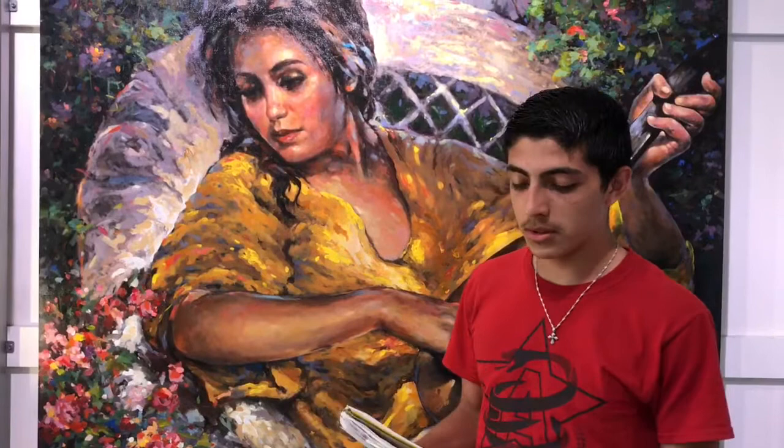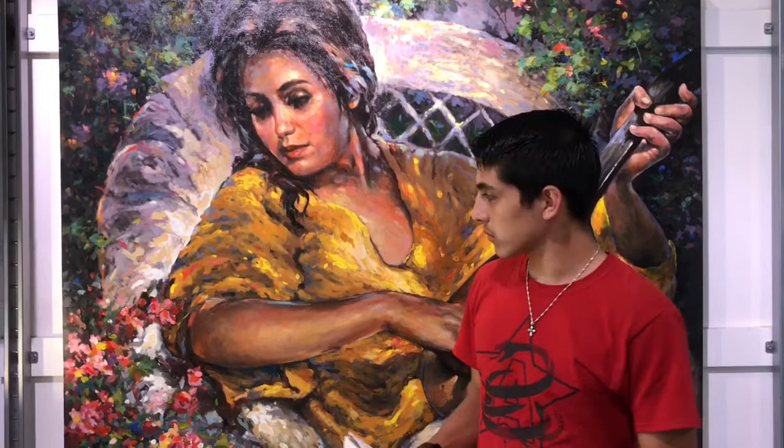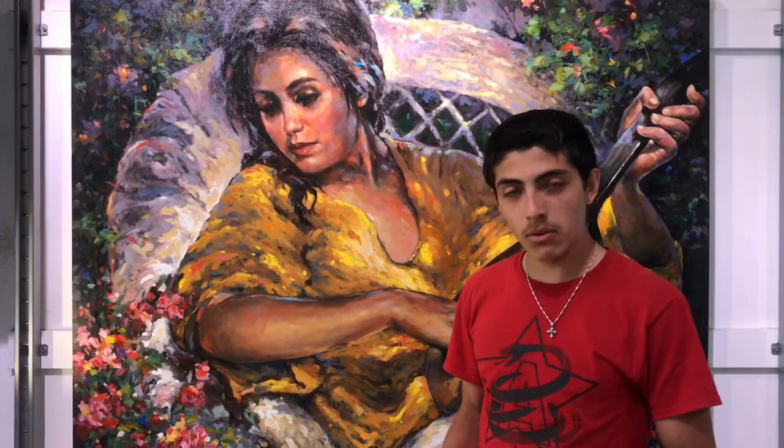First off, it's acrylic on canvas — 52 inches in length and 42 in height. The style is impressionistic, the texture is light, not heavy. There is only one medium used in this canvas.